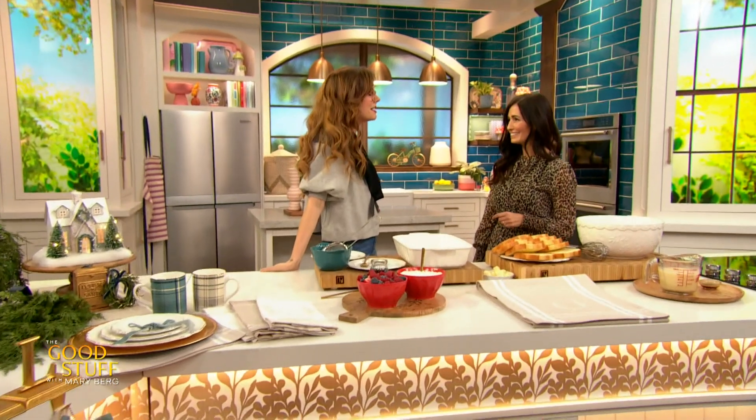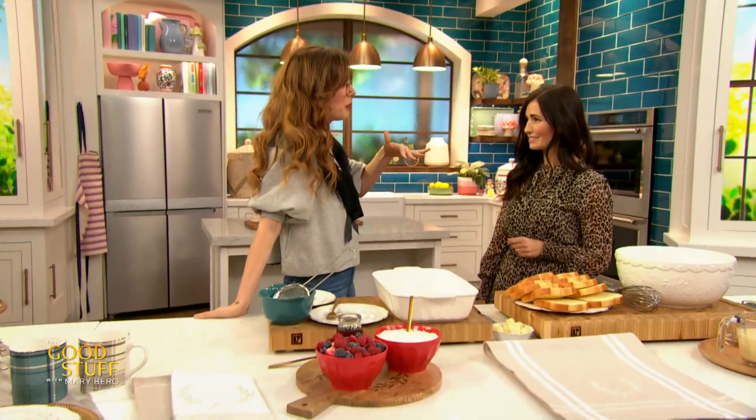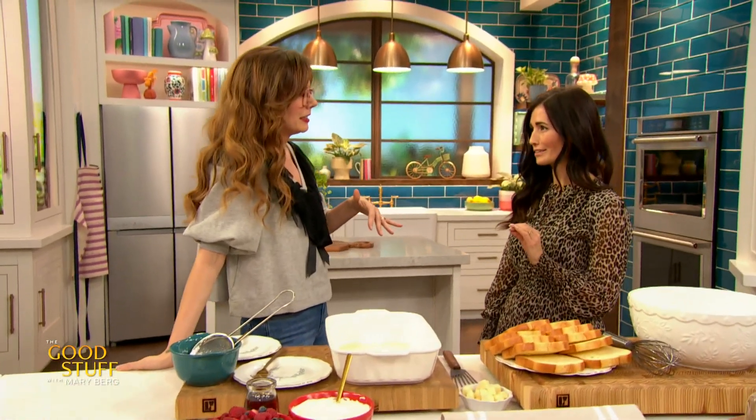Here with one of her favorite holiday recipes and some decor ideas is cookbook author Tori Wester. Hi Tori, how are you doing? So good, how are you? I am feeling very good and very excited because I feel like we're both holiday people. 110%! Have you started decorating yet? It's done. I love it, that's amazing.